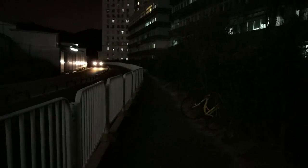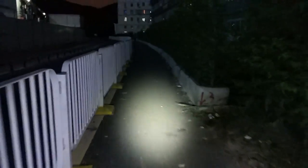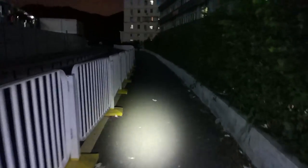This is the road I take every day — it's quite dark and spooky. With the flashlight, it's quite bright, enough to see clearly. I really need this.